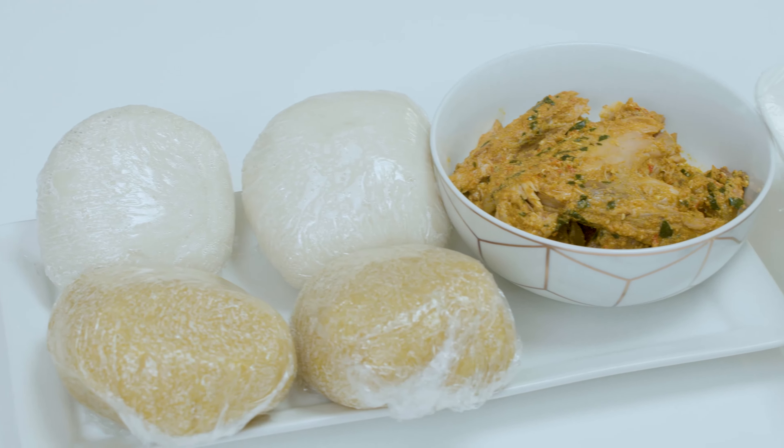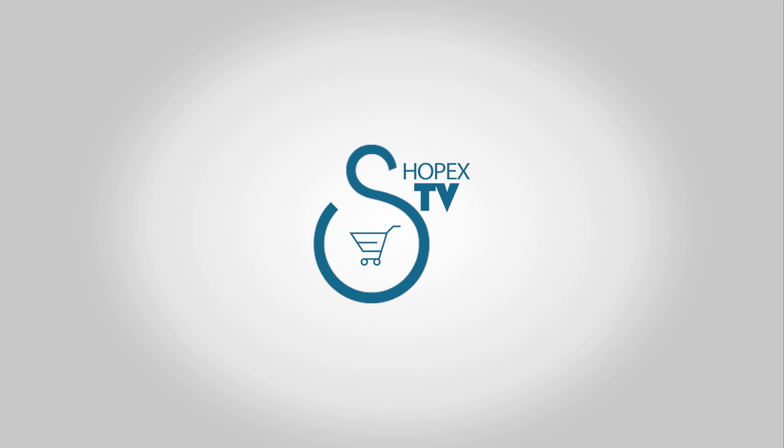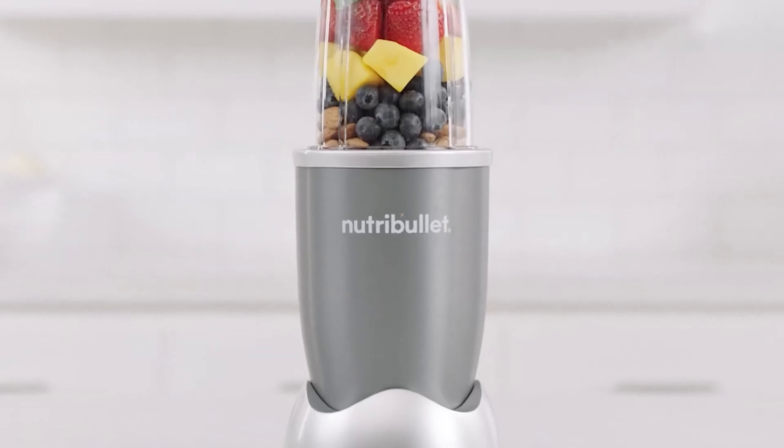We all know the benefits that come from eating a healthy, balanced diet. But sometimes that's not always easy. Until now! ShopX TV is proud to introduce NutriBullet, the original nutrient extractor.